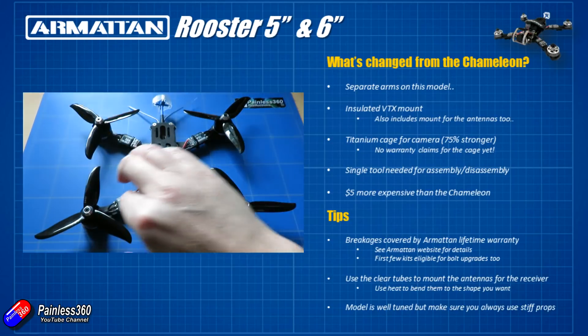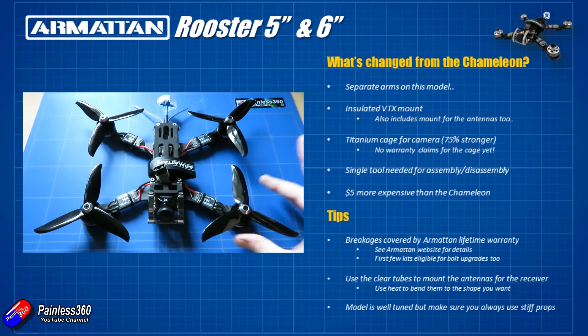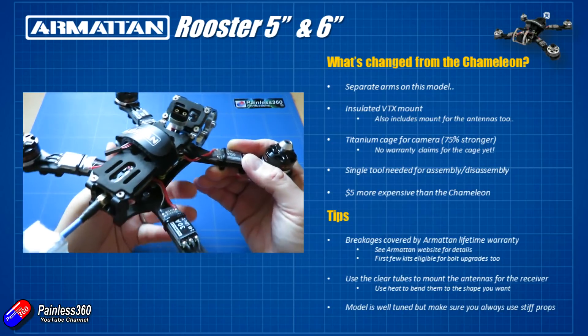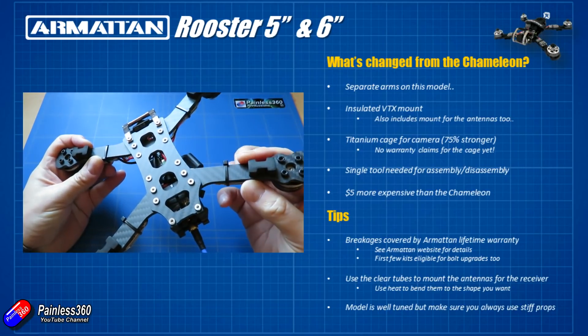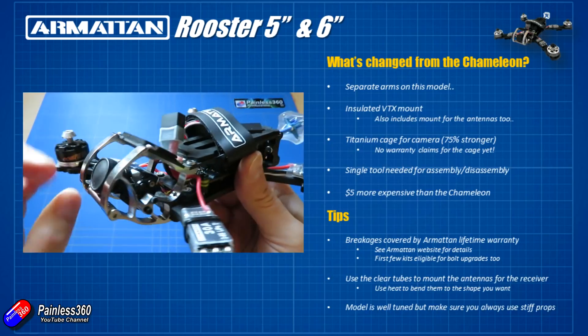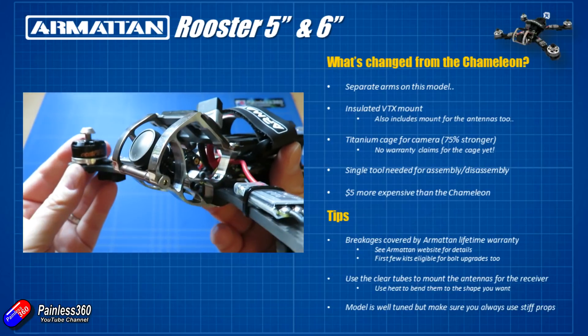Let me quickly come back to that Armattan warranty: if you break anything on the frame you can claim a replacement free of charge from Armattan. There's a process you go through — I'll put a link in the description. Also, apparently the first couple of shipments of the original Rooster kits were shipping with a set of bolts that may have a little bit of a problem. If you have any problem with the bolts at all with your Rooster frame, get in touch with Armattan — they've been sending out replacement bolts of much higher quality.